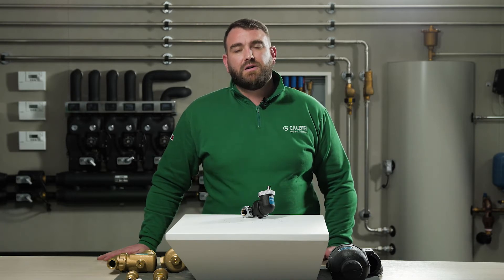Thank you for watching our video today on the 551 Series Discal Slim. For more information, please visit our website at www.colefi.com or visit our YouTube channel for more videos.